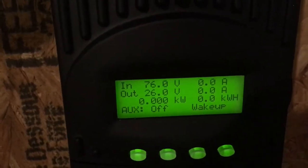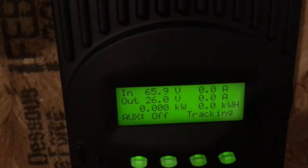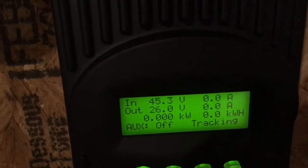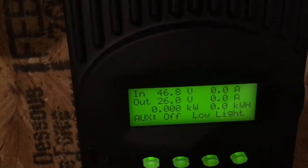You're going to hear the relay kick on. It's going to start trying to track the best voltage. It's going to see that there is not a good enough voltage and amp to do it, so then it's going to go back to sleep. And that's basically what it does during the night.